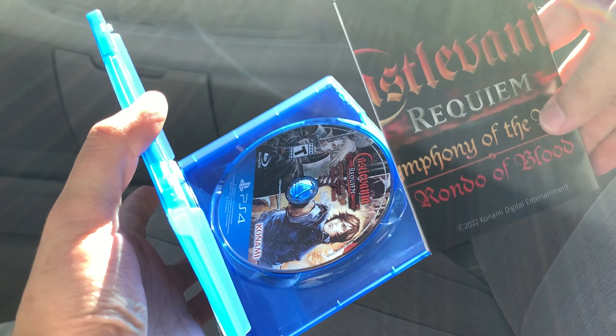Let me take this out. I believe it has Rondo of Blood on this side. Pretty sweet there. And we can go ahead and open this up. I believe it's a poster from what I've seen online from other copies. Let's take a look. Oh yeah, that is. That's pretty cool. That's the original Rondo of Blood poster there, if you can fully see it.